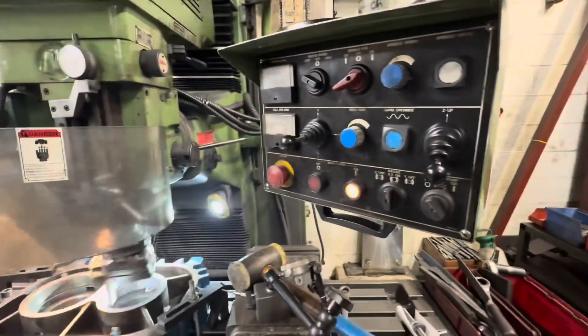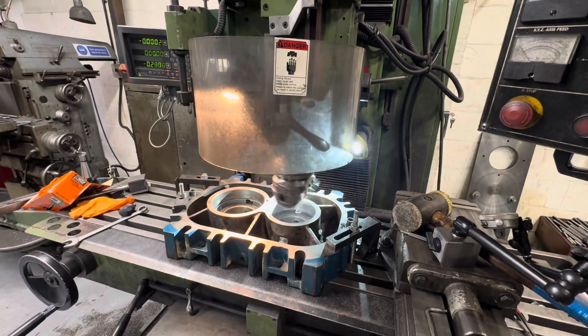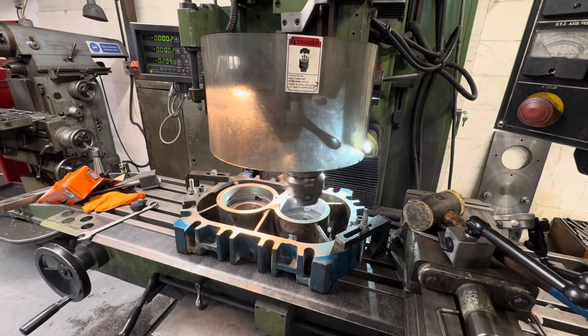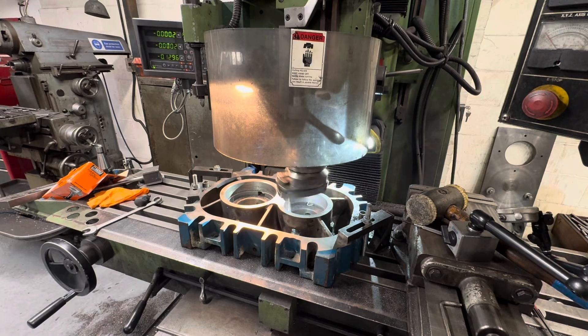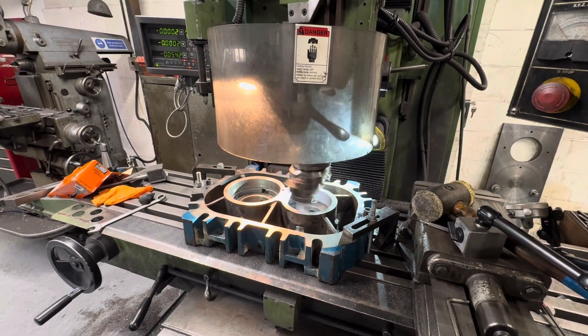We had about 100 thou to come out of this sleeve to bring it up to 130 millimeters. We're using the power feed on the mill — this is a bed mill so the head is actually coming down rather than the table coming up. When the DRO reaches zero we knock the power feed off, switch it to up, wrap it out of the hole, then take our measurements or reset the boring head for the next cut.